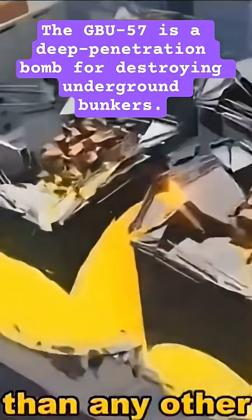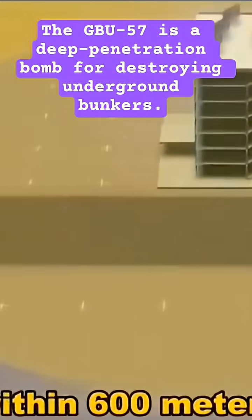Even if it doesn't fully penetrate, the blast — 10 times more powerful than any other U.S. conventional bomb — can destroy everything within 600 meters.